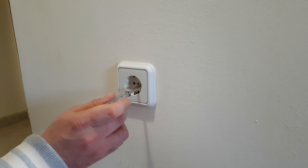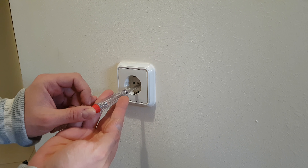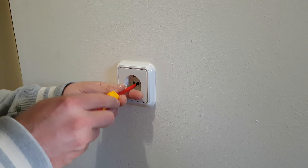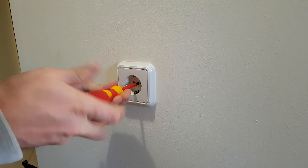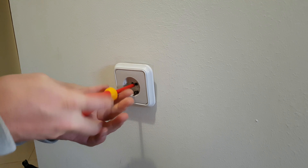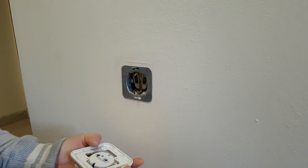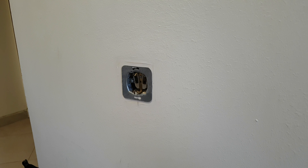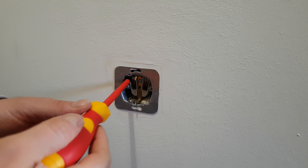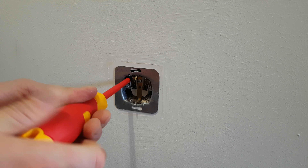First, let's test the voltage tester — it's working. Open it with the cross screwdriver. It has power — be careful, electricity is very serious, don't play with it if you are not an electrician. You can screw and unscrew bolts, working with power right there.